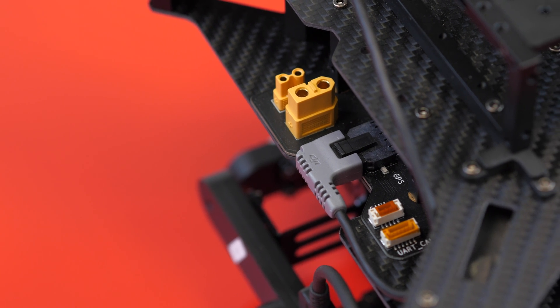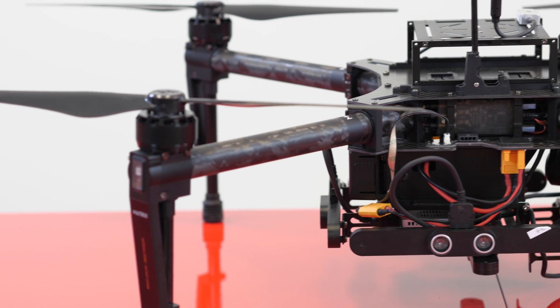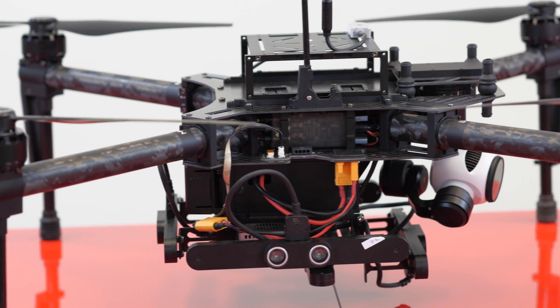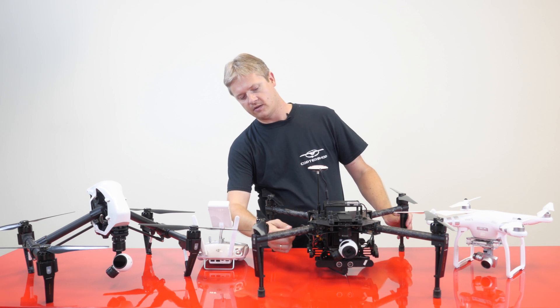This unit has two GPS ports, one on either side. It also has additional ports on the left side on top for power, and CAN buses and UART buses on both sides, and then on the right-hand side below is some additional power.